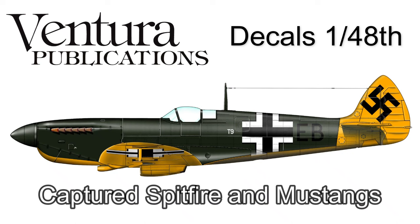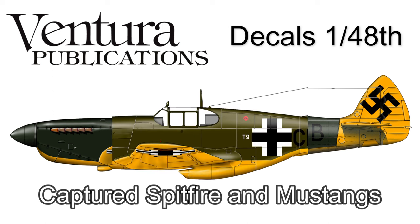Hello, Malcolm here. This is a short video about Ventura Decal V4895. It's a 48th scale sheet and it includes markings for a captured Spitfire PR Mark 11 and two versions of a captured Mustang.